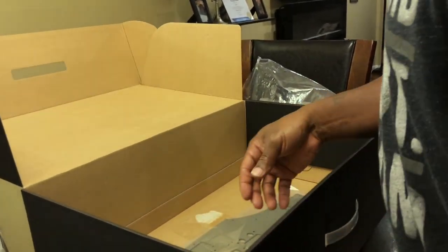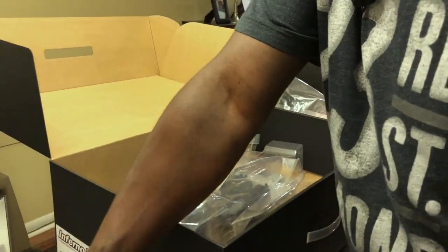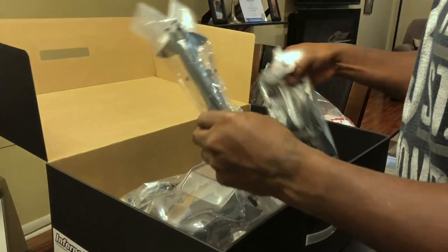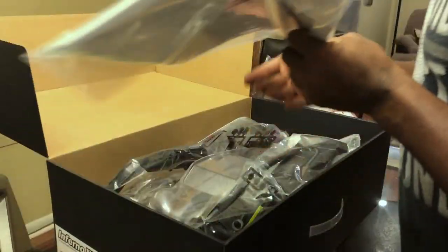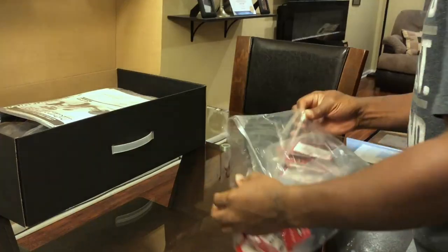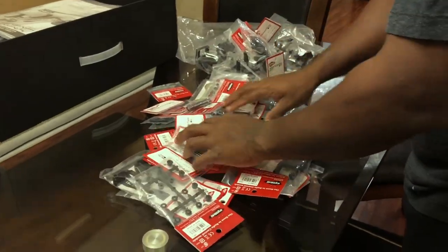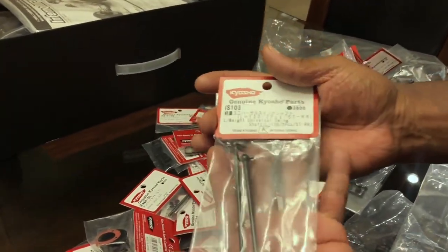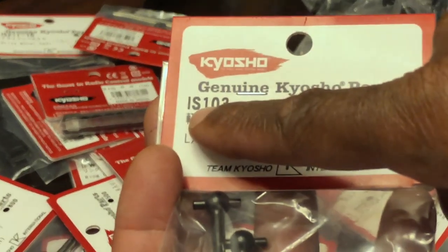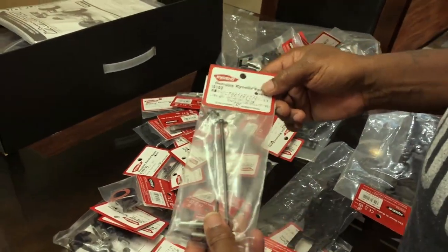All right, let me show y'all something real quick. Backing up — I found some part numbers for some stuff. Let me pour this out. Zoom in on that part number.